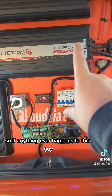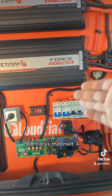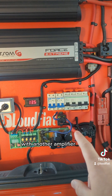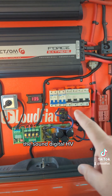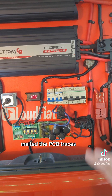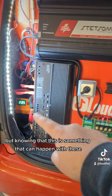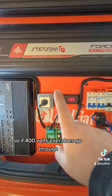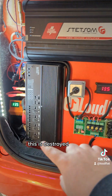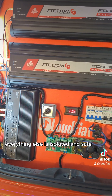If anything ever happens — say PCB traces that melt and cause a short — which by the way I have done before with another amplifier, the Sound Digital HV, where I had so much voltage and power it melted the PCB traces — knowing that this can happen, I run this fully fused. So if 400 volts ever does go through that, the worst case is this amplifier is destroyed, but the car, the ECU, the computer, everything else is isolated and safe.